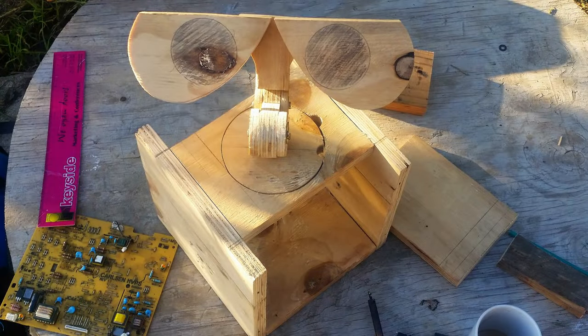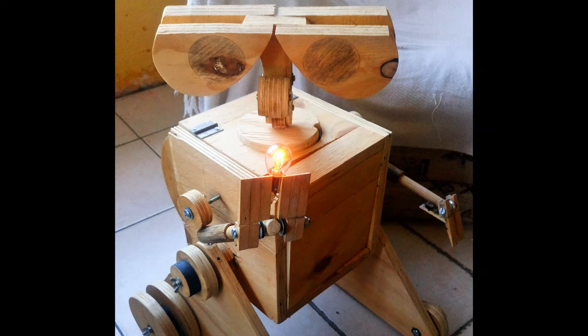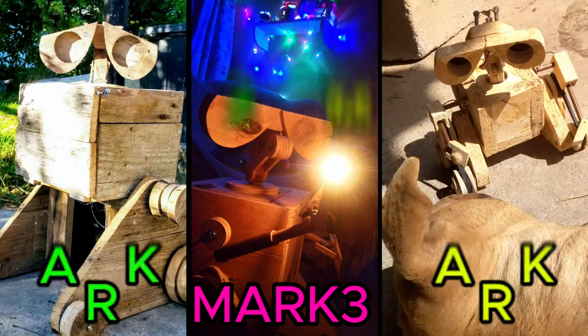Welcome back to another video. Today we are going to rebuild my little robot WALL-E. A few years ago, I built a wooden version of WALL-E — let's call him the Mark III, as there were others before him.